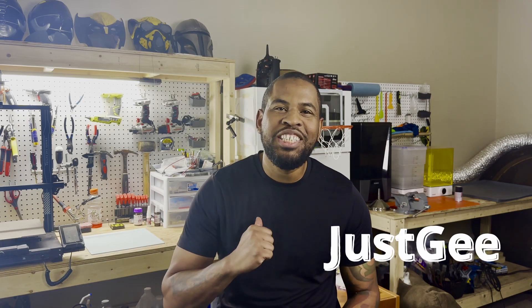What's up everybody? I'm Just G and welcome back to the channel. So I did it y'all — I finally broke down, and I'm making an Iron Man helmet. But because I feel like the Iron Man helmet is a little played out by now, I decided to make the War Machine Helmet Mark 1 from Iron Man 2.